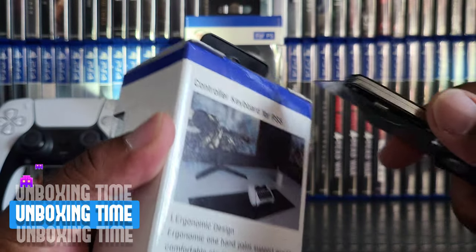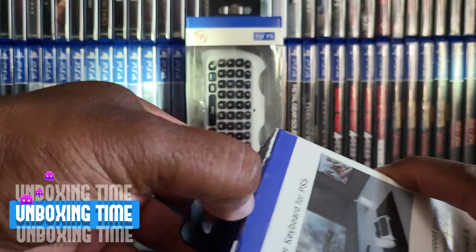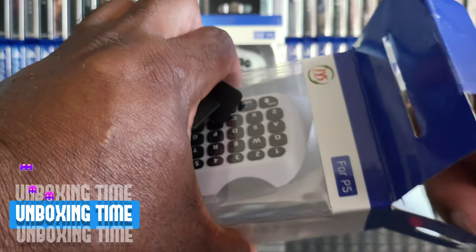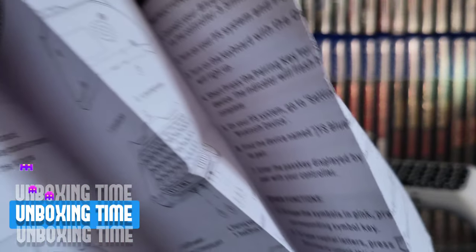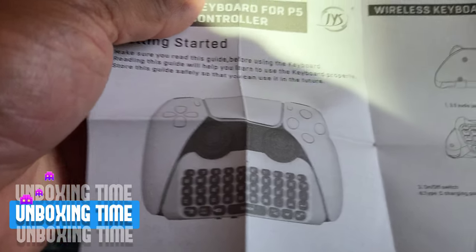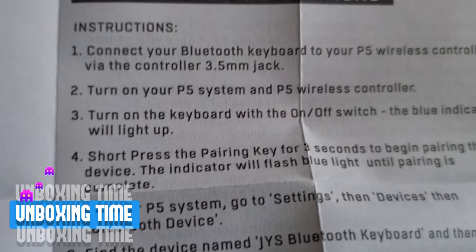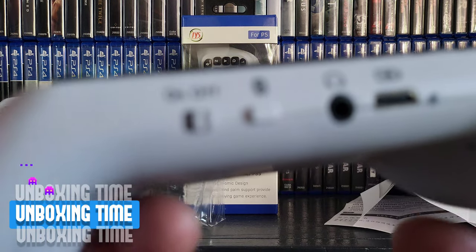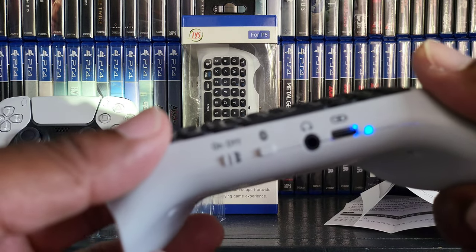I'm not much of a keyboard guy — usually I just use the earplugs to chat. Let's unbox these bad boys and check it out. Nothing else inside, but we do have some instructions here. It looks kind of cool in the picture. 'Connect your Bluetooth keyboard to your P5 wireless controller, turn on your P5 system and your P5 wireless controller.' It's got an on/off button, and it's got a little power indicator too.